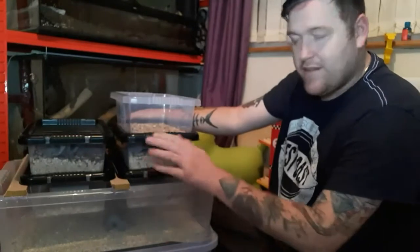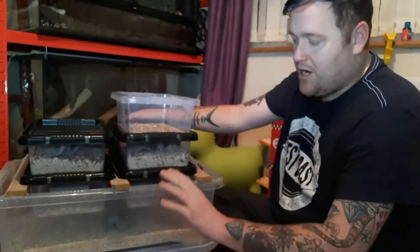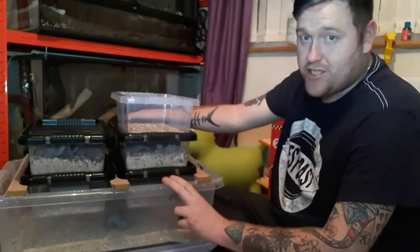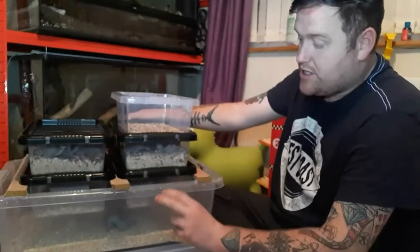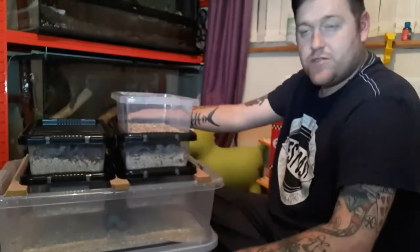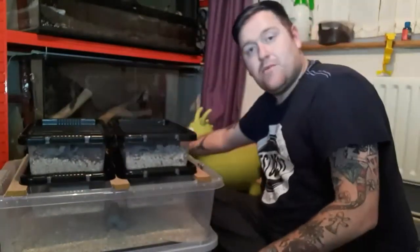Let's get straight into it. This right here is my mealworm farm. I'll run through the construction of it at the end of the video, so if you want to know that just hang around until the end. But this consists of one big 32-litre tub and five little tubs. Let's start with the beetles.